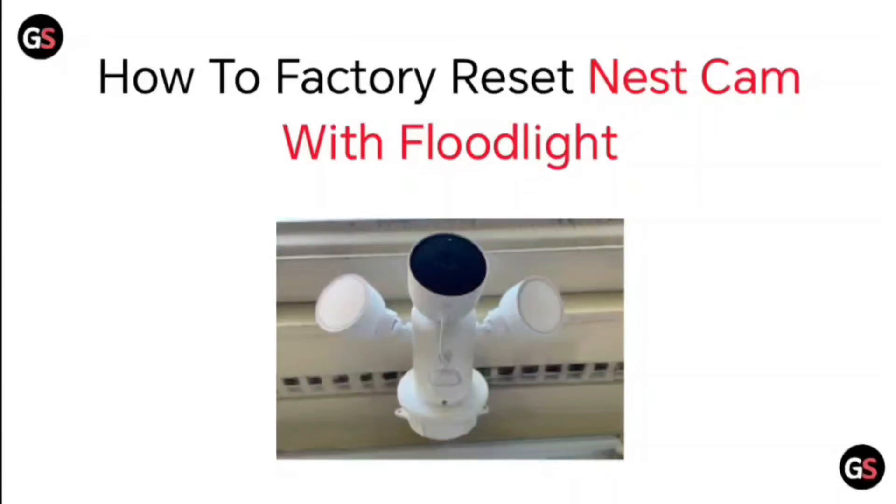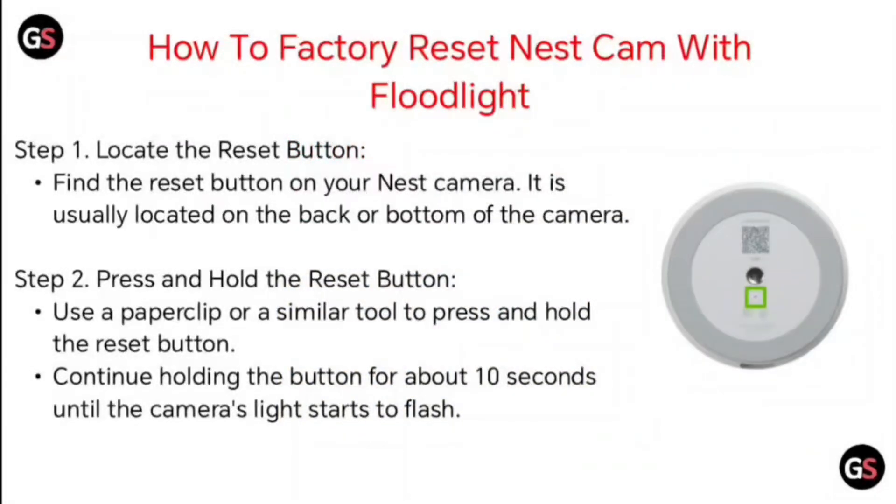Hello everyone, today we will be seeing how to factory reset Nest Cam with Floodlight. Step 1: Locate the reset button. Find the reset button on your Nest camera. It is usually located on the back or bottom of the camera.